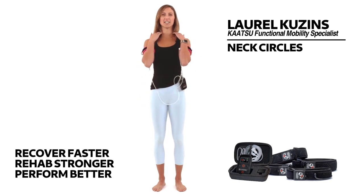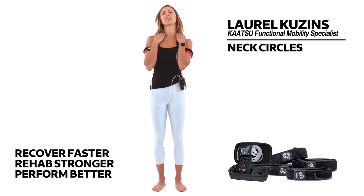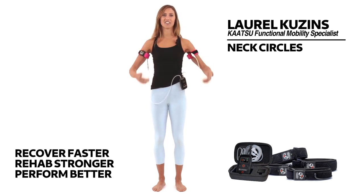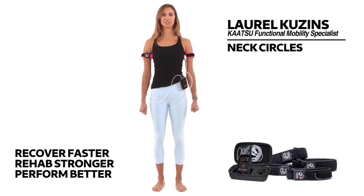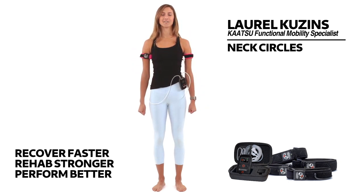Neck Circles. Do you ever experience stiffness or tension in your neck and upper shoulders? This is one of the best movements you can do to help take care of that. Start by making gentle fists with your hands to pull your shoulders away from your ears, getting a lot of length from the sides of your neck.